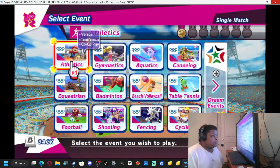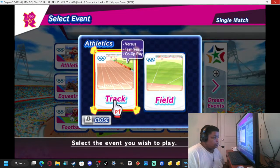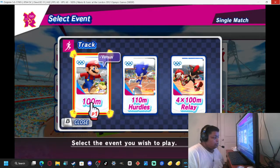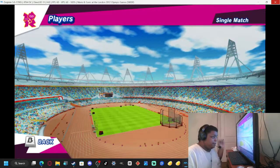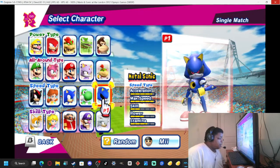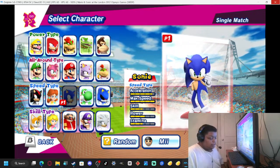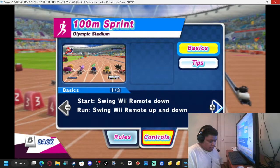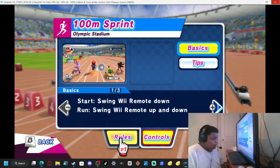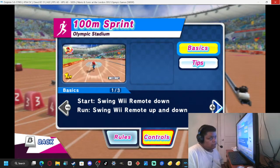Single match, Athletics, Track, 100 meter sprint, one player — here we go!